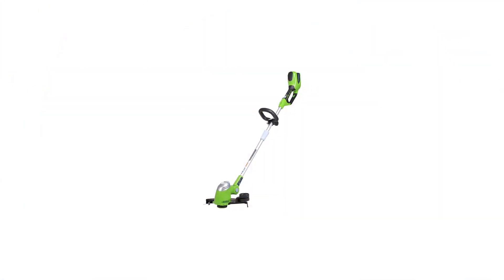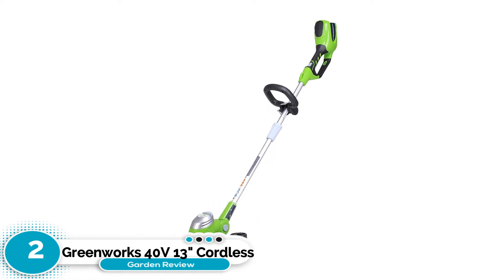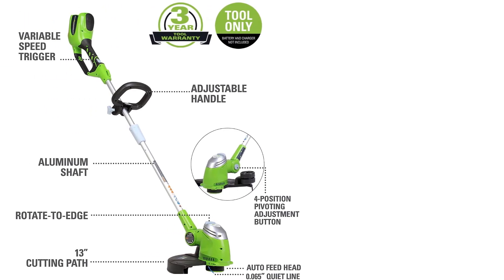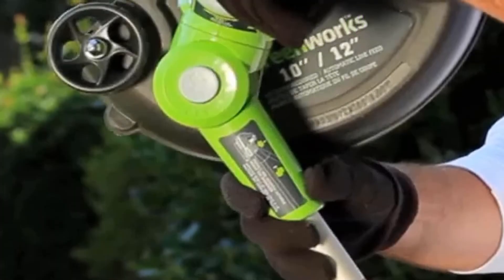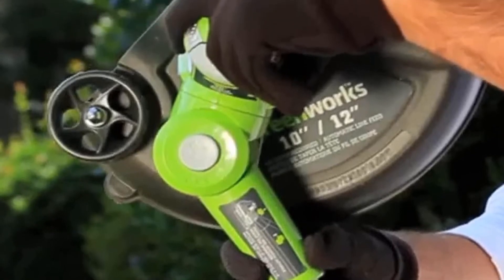Number two: Greenworks 40V 13-inch Cordless String Trimmer. It has good battery life along with extra features like an adjustable edger and tilting head. The battery can be fully charged within an hour or two. It is easy to use, and since it is cordless, there is absolute freedom of movement.